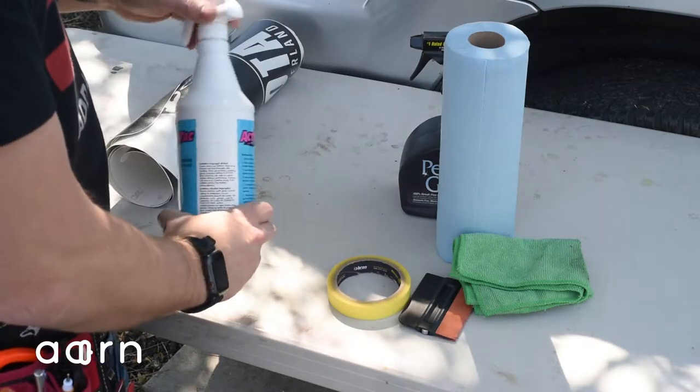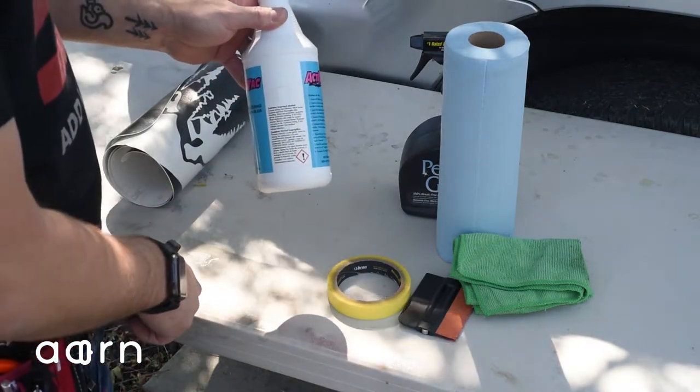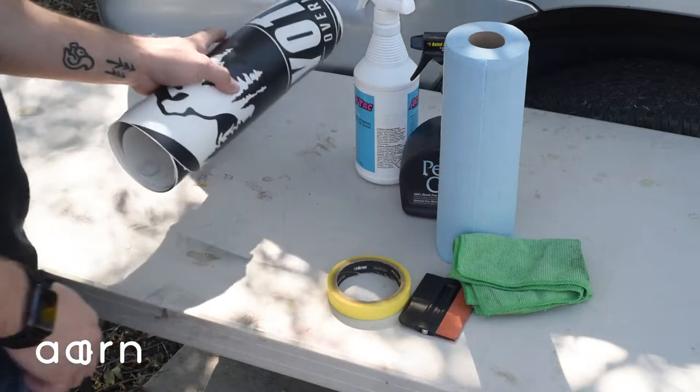And a solution of 95% water to 5% dish soap. And, of course, your decals.